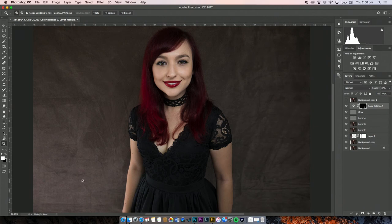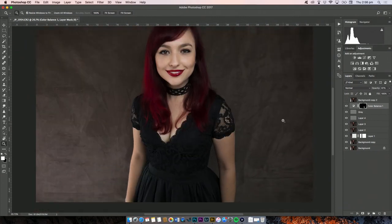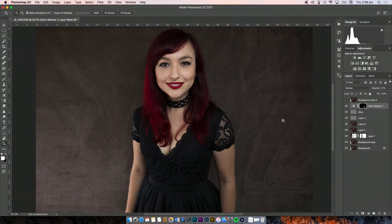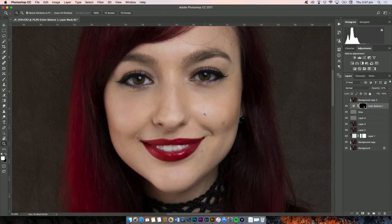The only other thing I could do to finish this image is change the background to a different color or even a different background entirely. But I'm going to leave the background because this is meant to be a basic video and I think I've already gone into some fairly advanced techniques, especially with facial editing.